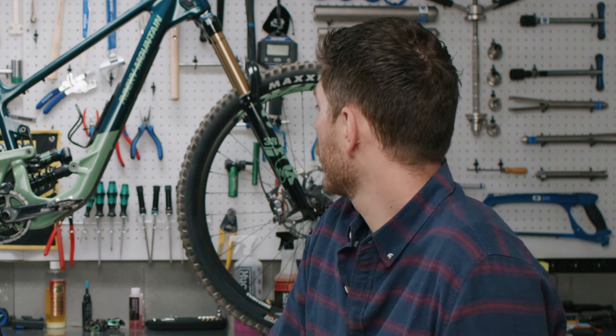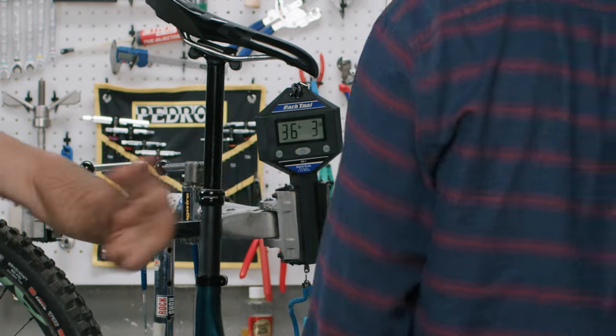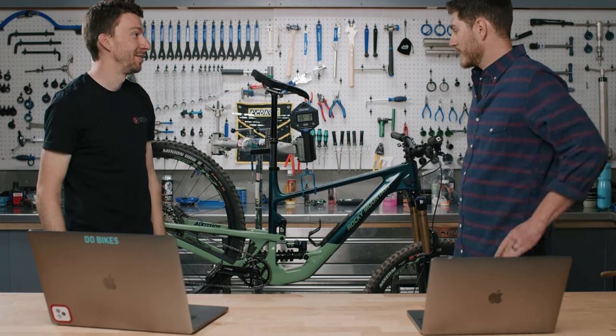So this build is a little heavy — let's see how heavy. I'm going to guess 36 pounds. I'll take the over at 37.5. It's 36 pounds, 3 ounces — right between us, not as bad as I thought. Thanks for joining us; keep your eye out for the long-term review. If you like this video, be sure to like, comment, and subscribe. If you have any questions about the Rocky Mountain Altitude or any other bikes on our website, reach out to a Gearhead — we're here to help you make the best purchasing decision. See you on the trails.